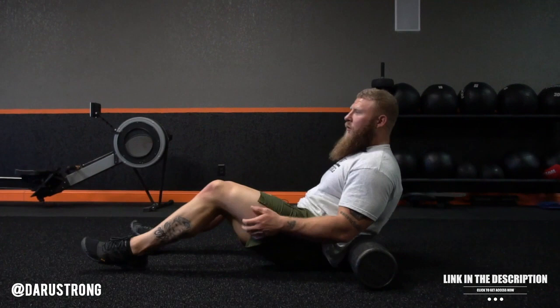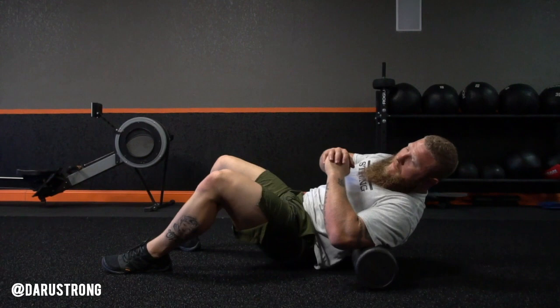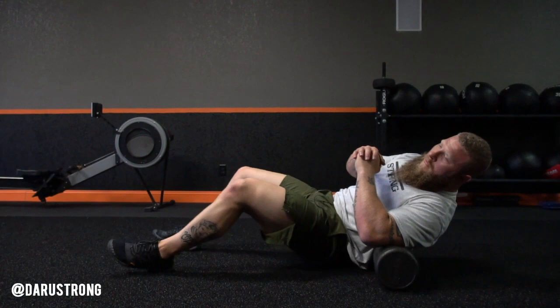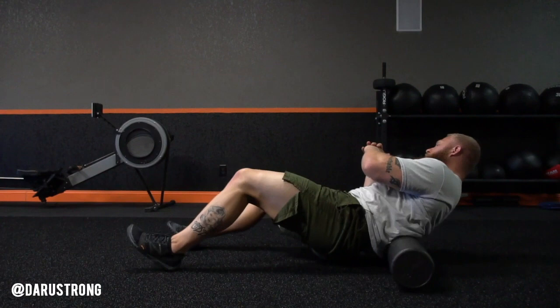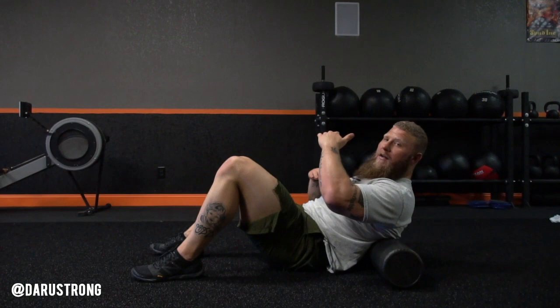Now we're going to roll out the muscles of the lumbar spine. Lay flat down on the roller. To hit both sides of the erector spinae and the lower traps going all the way down to your lats, get on the side and come around all the way through — hitting the lower lats, lower traps, erector spinae muscles, all the way deep into the QL muscles. Side to side, 10 reps each side, nice and slow and controlled, making sure your breathing is adequate.